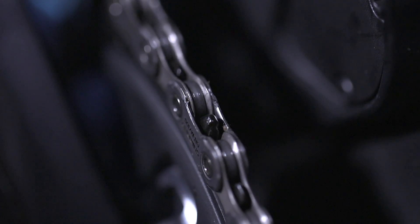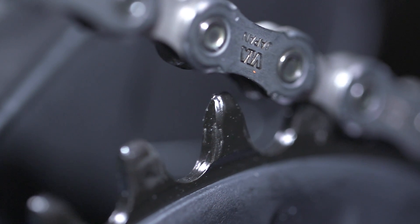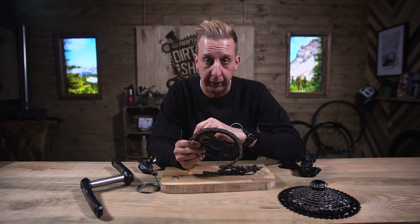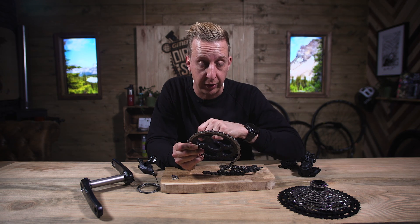If the chain can move around on that chainring, there's a good chance it can come off. Not only is it more efficient, it's quieter, it's going to last longer, and the chances of having your chain come off while you're riding are very minimal. So minimal, in fact, that many riders don't even use chain guides anymore.